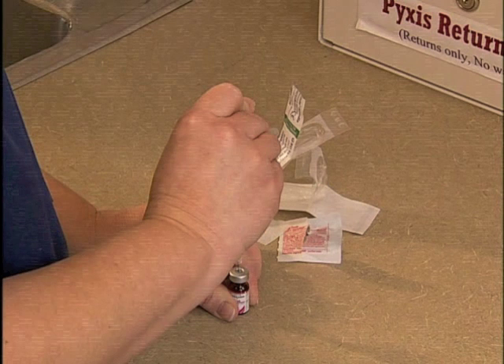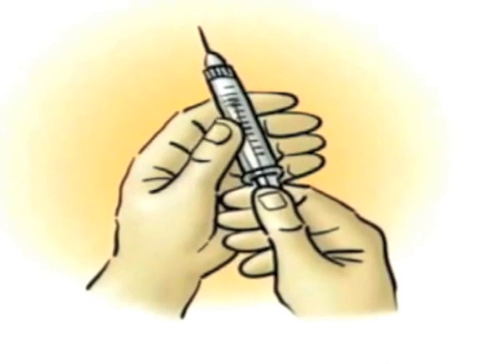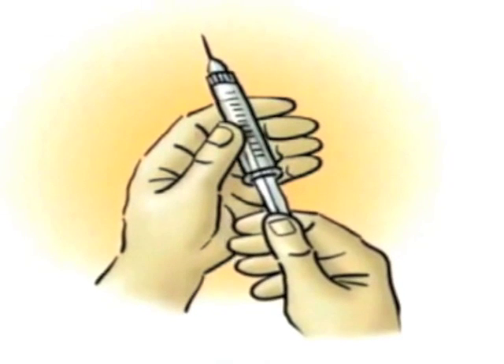Now, inject air into the vial's airspace by pressing firmly on the plunger to overcome the pressure in the vial. Pull down the plunger of the needle until the syringe contains the same volume of air as the medication you are going to give.